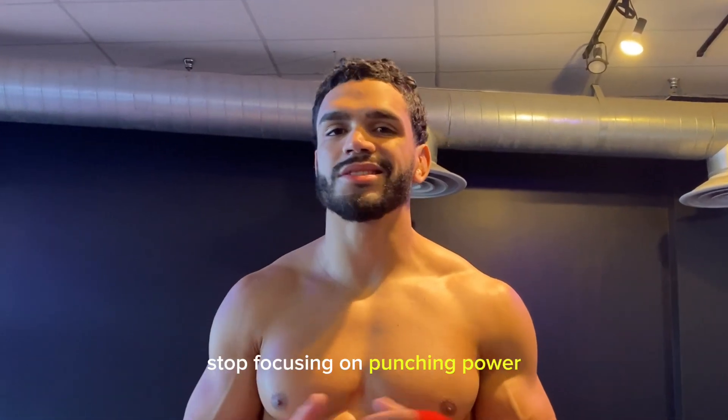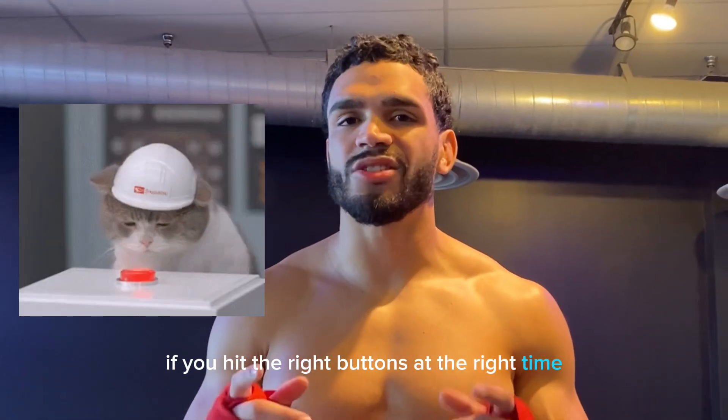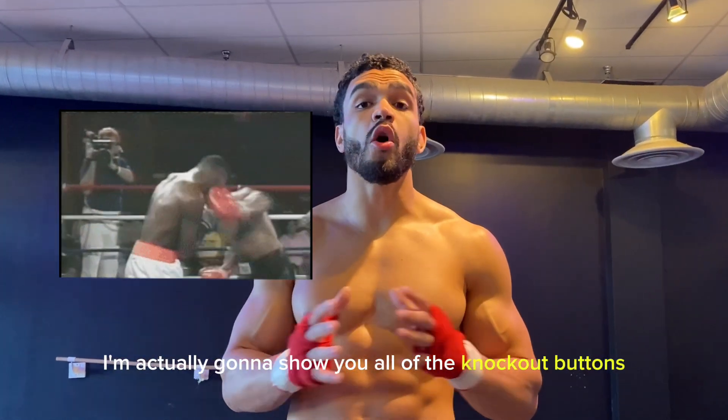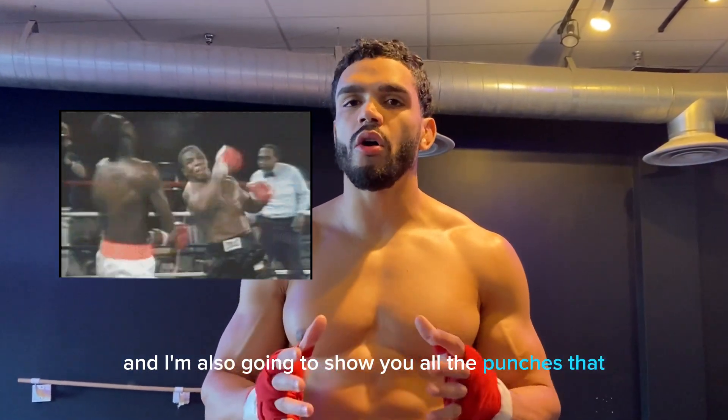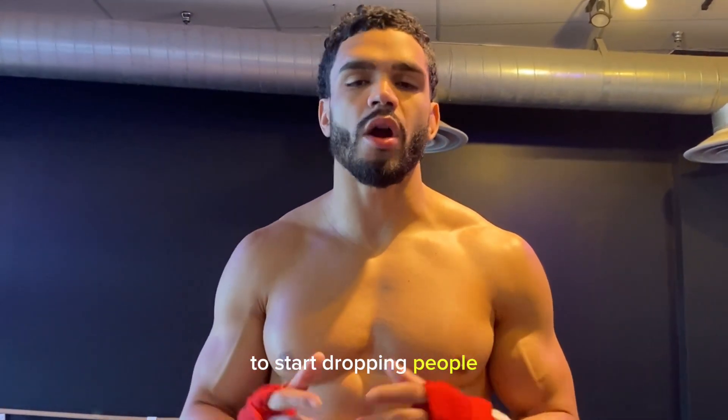If you want to start knocking people out, stop focusing on punching power. The thing is, if you hit the right buttons at the right time, you're going to knock people out. So today I'm actually going to show you all of the knockout buttons, and I'm also going to show you all the punches that you need to start using immediately to start dropping people.